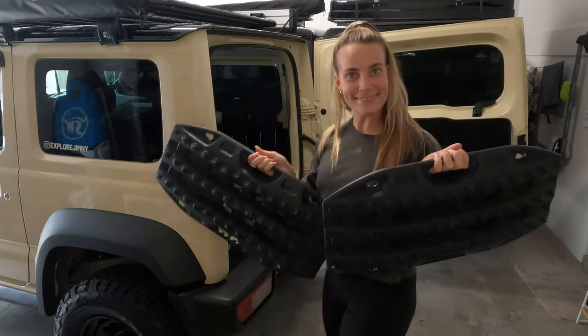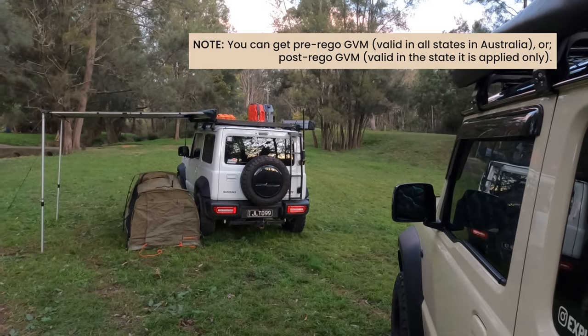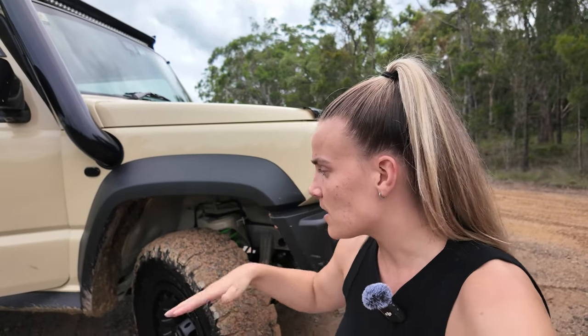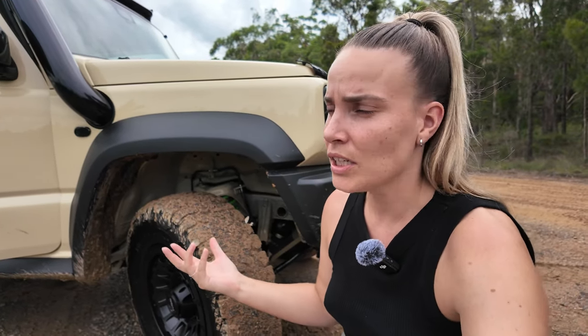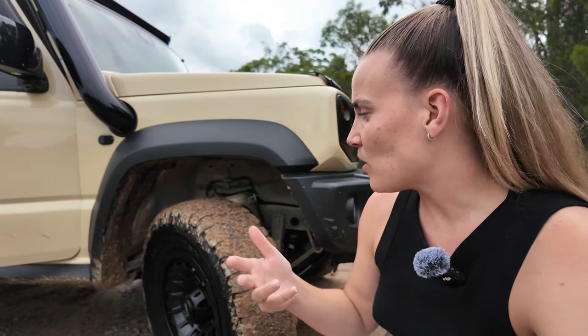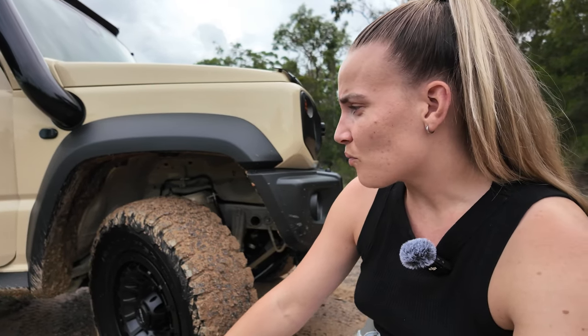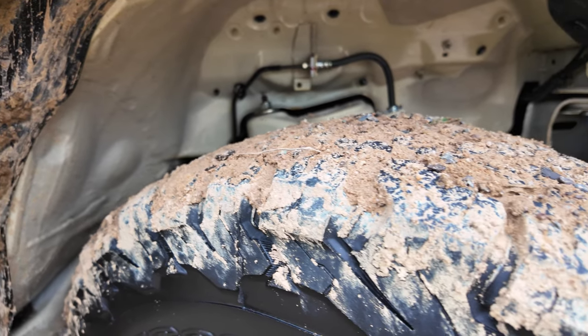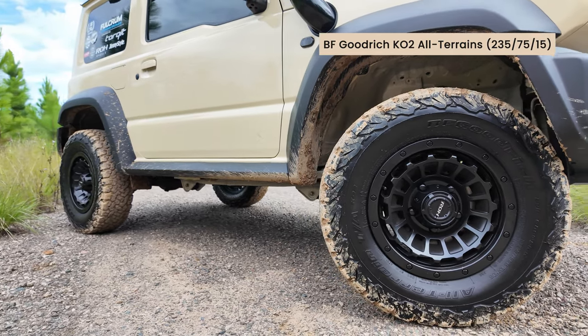I got the GVM upgrade specifically because I wanted to use the car for a lot of camping and driving to races. With the GVM upgrade, I can pack a lot of stuff in the car and still be insured if something happened. The 50mm lift kit that comes with the Iron Man GVM upgrade has been really good — I haven't had any issues with it at all.